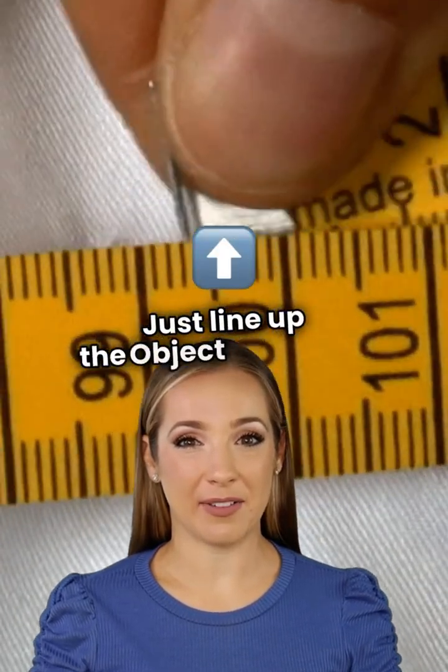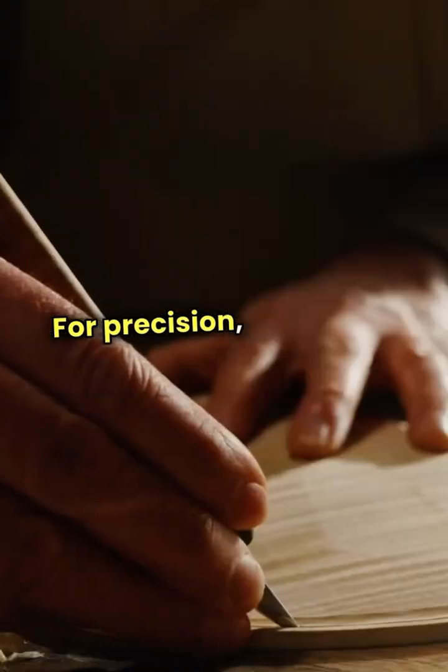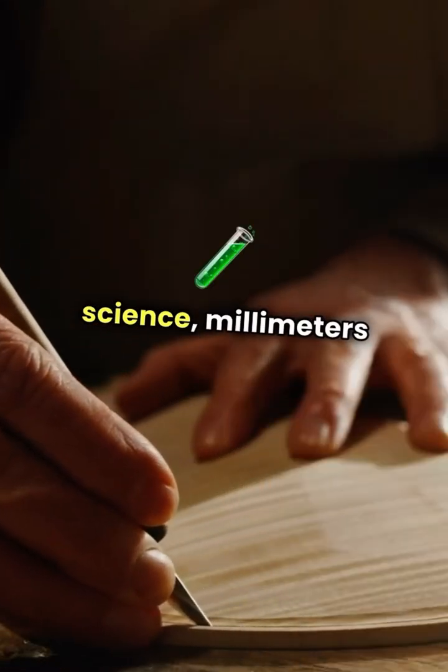Just line up the object with the zero mark and read the measurement where it ends. For precision, especially in crafts or science, millimeters are your best friend.